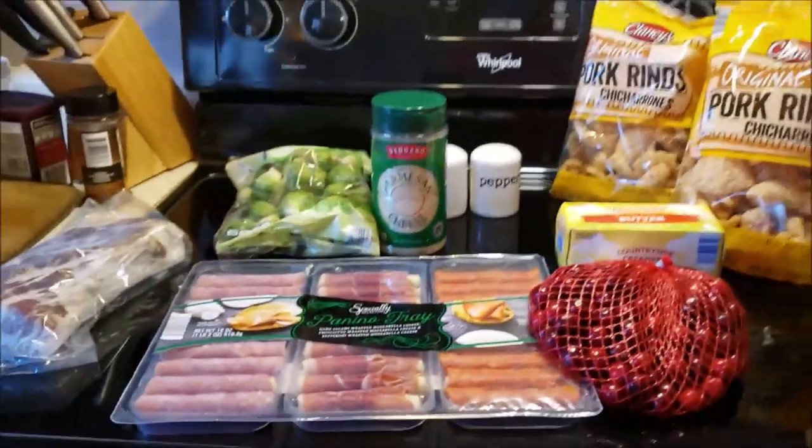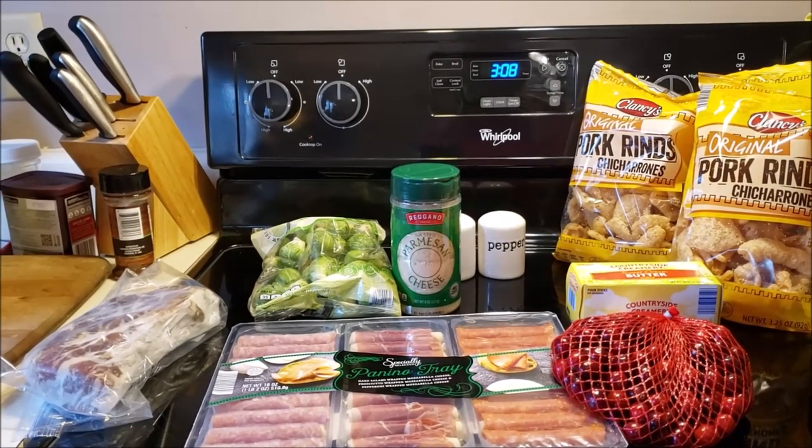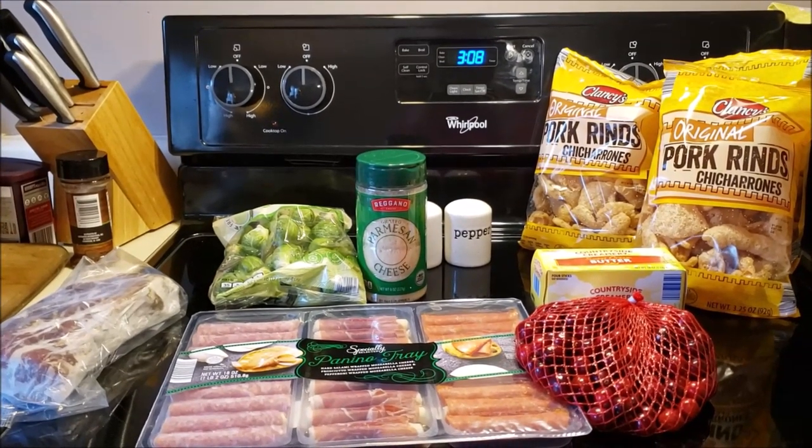So this is like $20. I'm hoping my steak thaws before too long. I'll just leave it on the counter and cook that up, and then we'll make some chaffles.